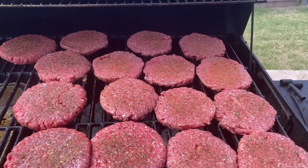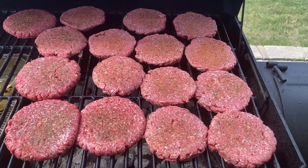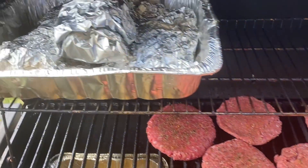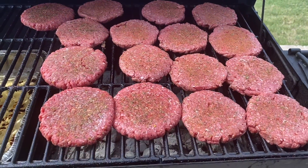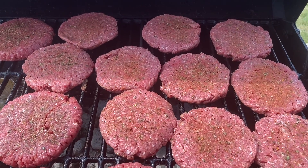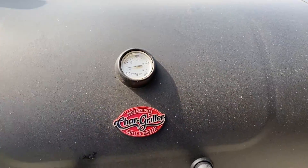All right everybody, I'm back and I finally got the hamburgers on the grill. We're going to flip the camera around and let you guys see the hamburgers. There are the burgers — the other meat is up top, got it wrapped up. Now we finish this off and that'll finish out this Father's Day fun time smoke. We're going to let this get started, get the smoke coming, and I'll get back with you in a minute.